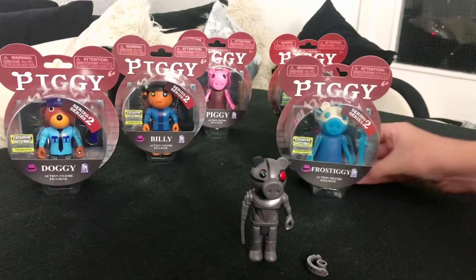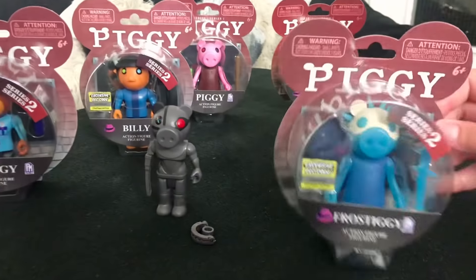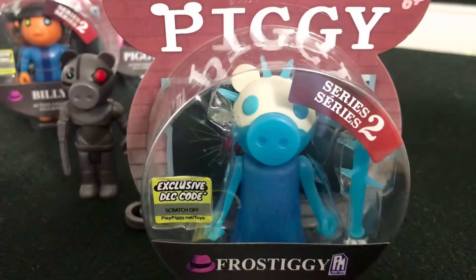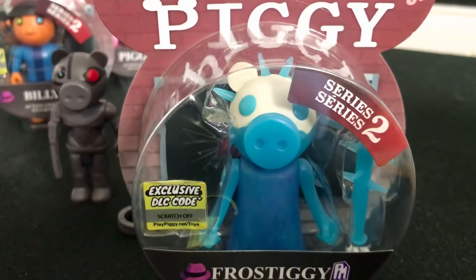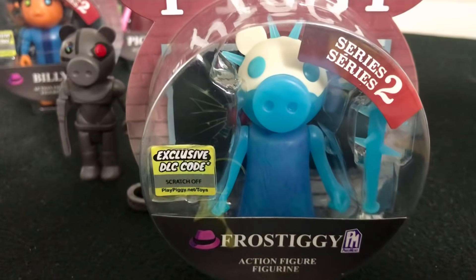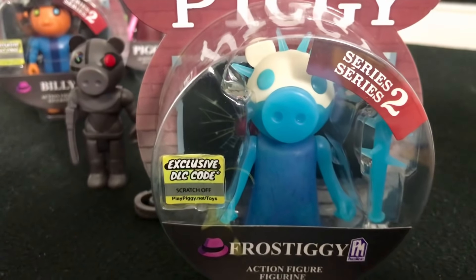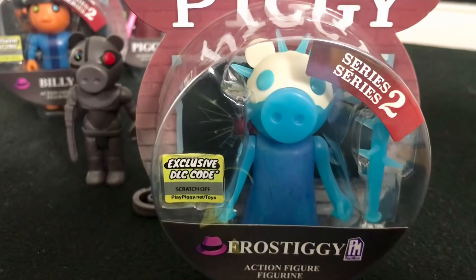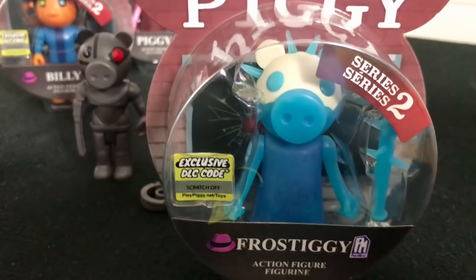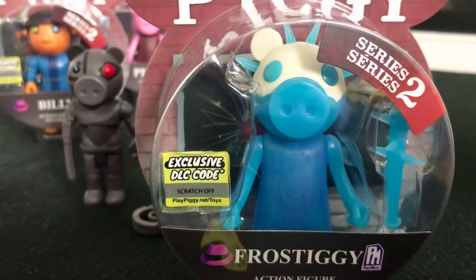This time we're going to open up Frostiggy. Here's Frostiggy, the frozen piggy made entirely out of ice and snow. Frostiggy is an event character used in the winter holiday hunt event. She would be obtained by completing the winter holiday map. She comes in the same packaging as Robbie but with a different name and figure.